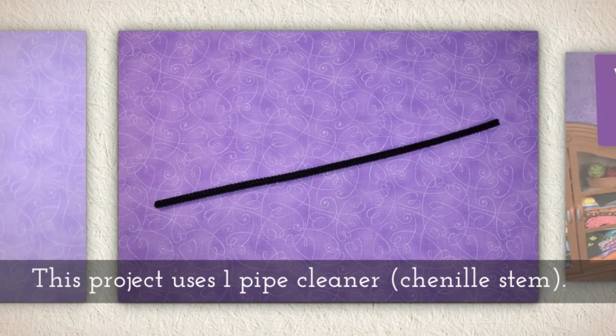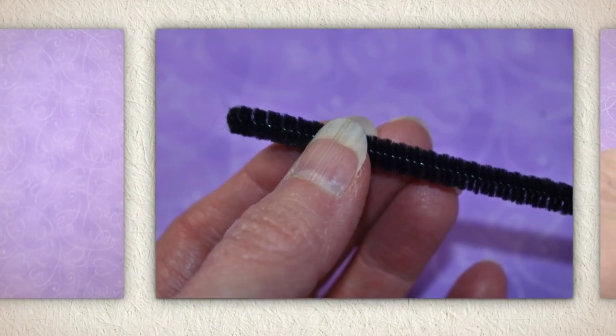Today's project uses one pipe cleaner. We also call those a chenille stem.